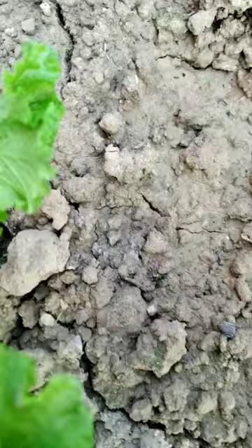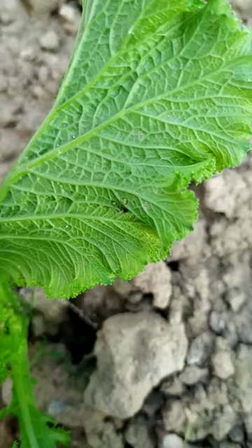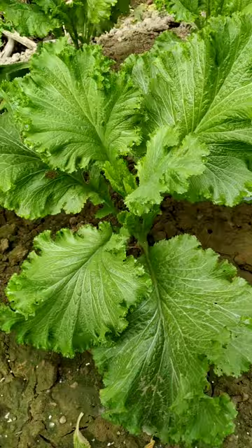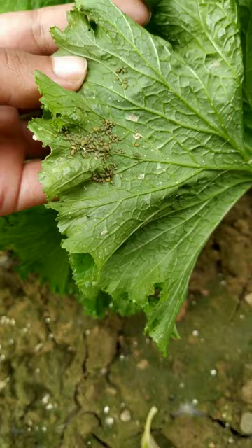The first and most common problem I have seen is aphids. Aphids hide on the underside of the leaf. They are soft-bodied insects, very small in size, and are sap-sucking insects that suck the juice of the plant, making the plant wilt and eventually die.